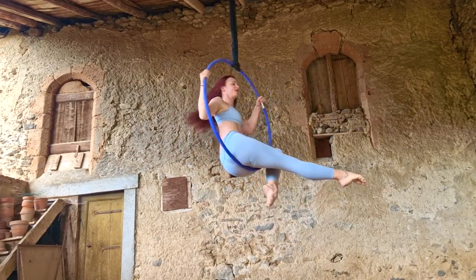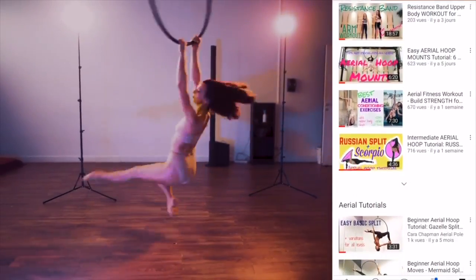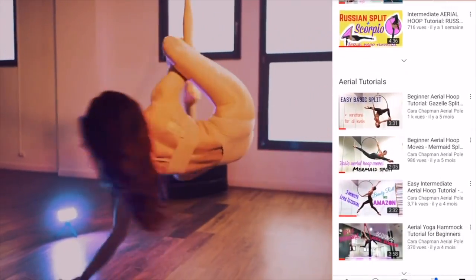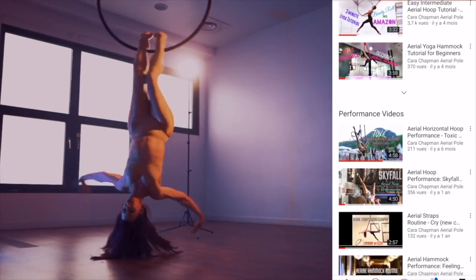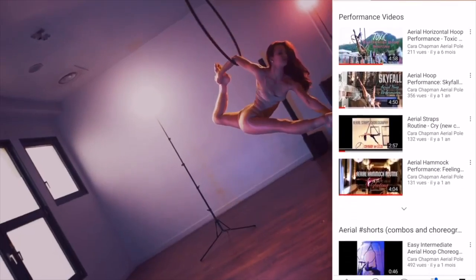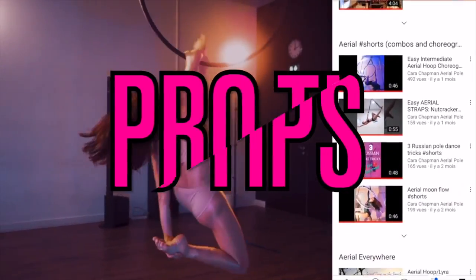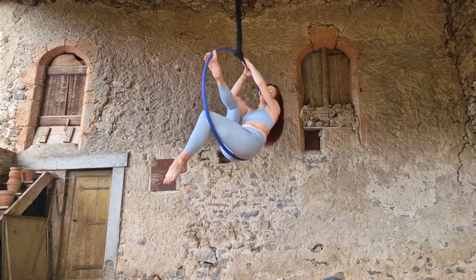You don't have to have a full 180-degree split for it. Before we get started, please subscribe to my channel — it really makes a difference. It helps me out a lot when you subscribe and like videos, and I will be very grateful. All right, moving on — we're going to do pro tips.